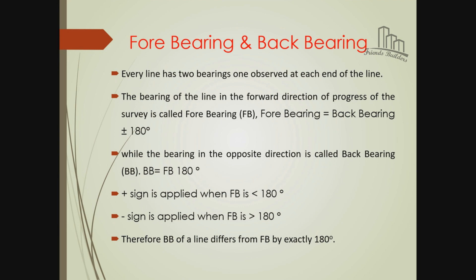Forward bearing is equal to back bearing plus or minus 180. In the opposite direction, if the forward bearing is less than 180, add 180 to get the back bearing. If the forward bearing is greater than 180, subtract 180 to get the back bearing.